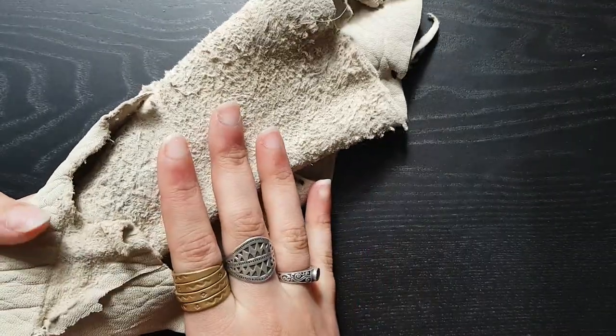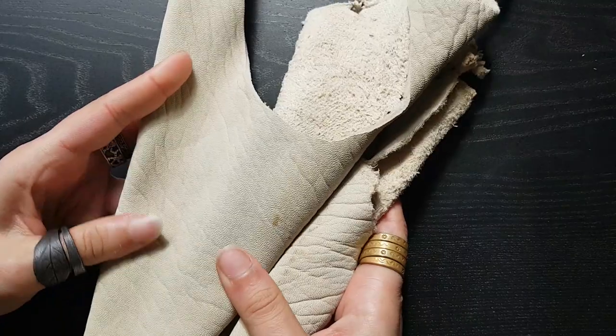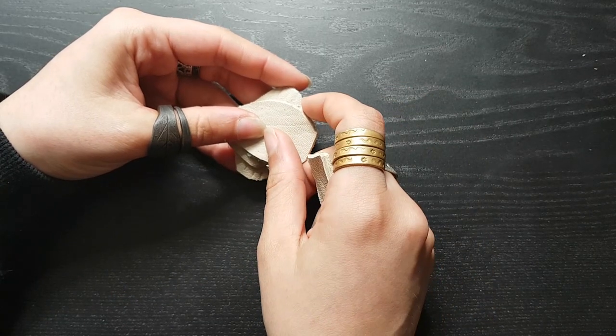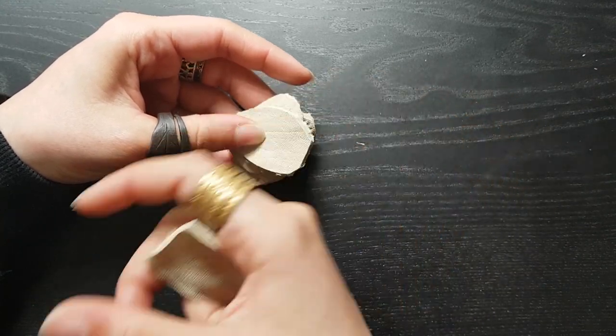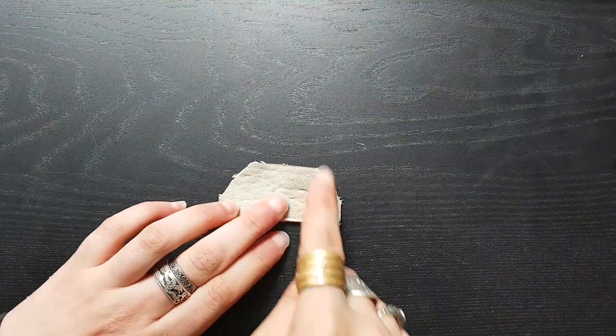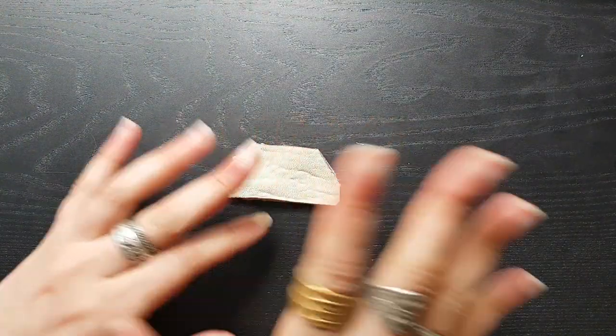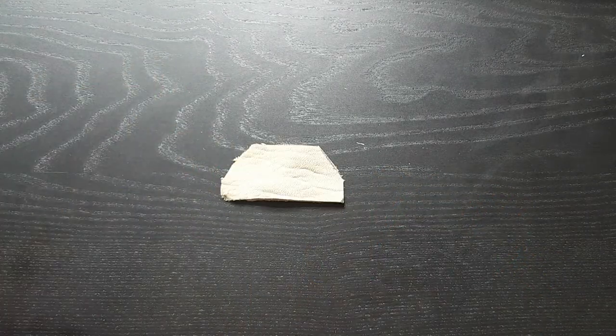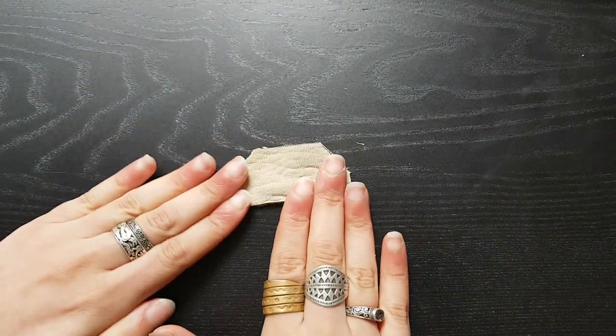I will take the leather and start cutting some pieces out of it. I've cut some pieces for the two basic thimbles, and I've also cut a strip that I tapered to make the brand new original thimble. So I think it's time to start punching some holes.